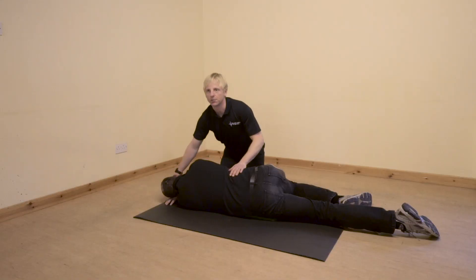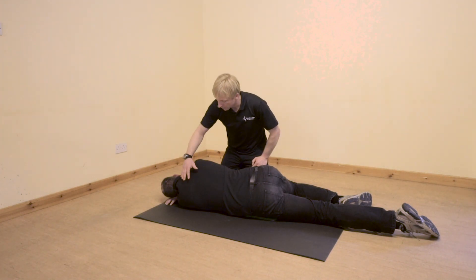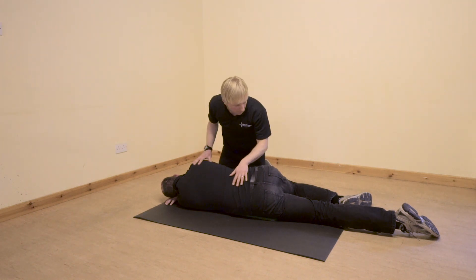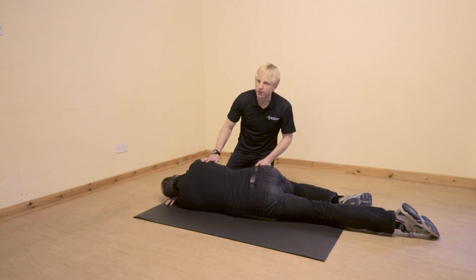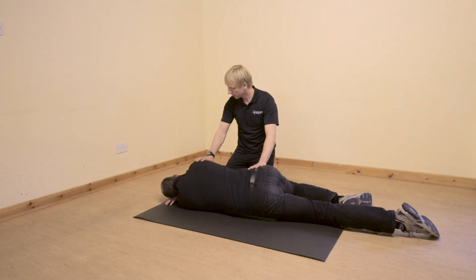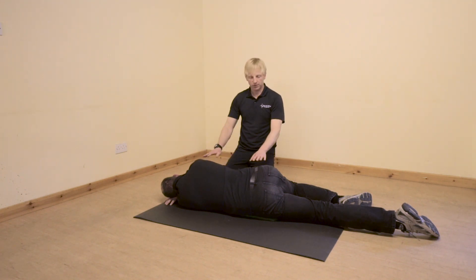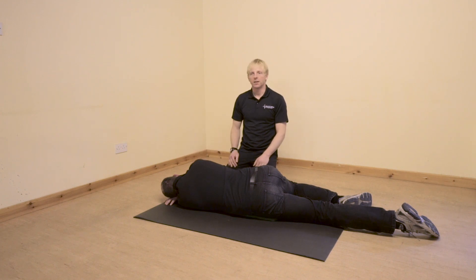Once I'm happy that there's good effective breathing, then that's great. I'm just going to check his back, make sure there's nothing obvious there. I might check his back pockets as well for any wallet or other information. Last thing, I'm just going to check that he's nice and stable. So my casualty has ended up in a safe and stable position with an open draining airway.